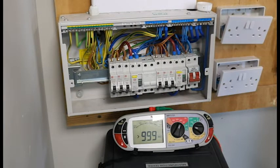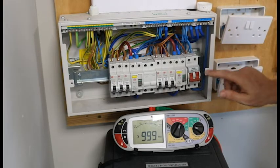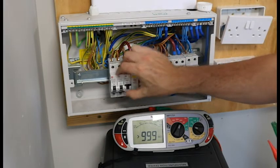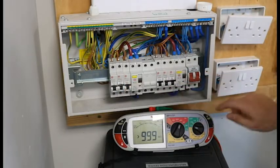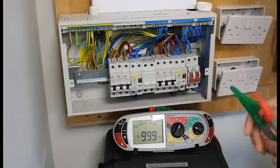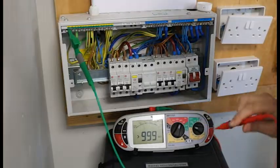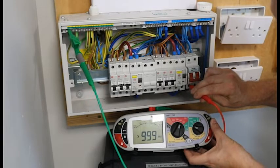That is how to complete an insulation resistance test for an individual circuit. Now I will show you how to complete it for the entire board — all circuits in one go. Remember, this is a dead test: our main switch is off and stays off, but we turn on every MCB and RCD. All we are doing is connecting all of those circuits to the live and neutral at the bottom of the main switch. I connect my crocodile clip to the earth bar and my probe to the live at the bottom of the main switch, left hand side — push and hold, we want a nice high reading.